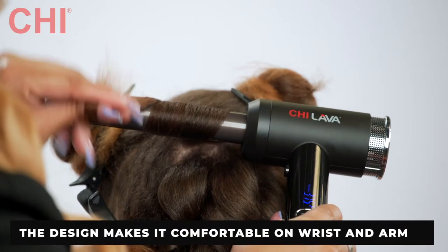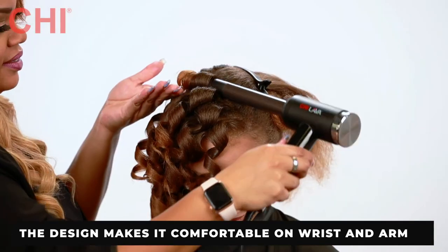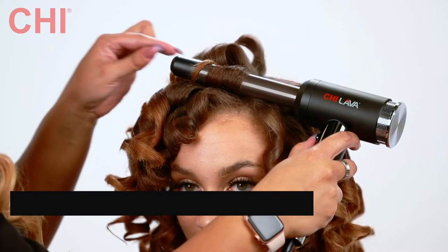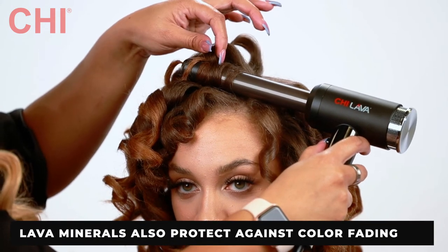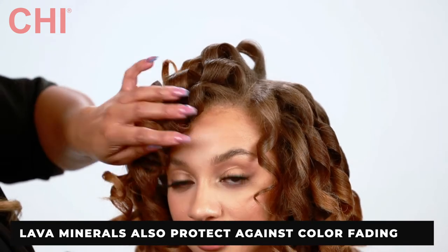The ergonomic design of the Chi Lava Curl Shot is lightweight, making it easy on the wrists and arms, especially for a stylist who curls hair all day long. The Lava Minerals and Ceramic Technology lock in moisture, so it's great on naturally curly hair and safe for color-treated hair.